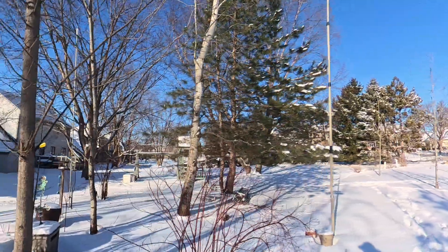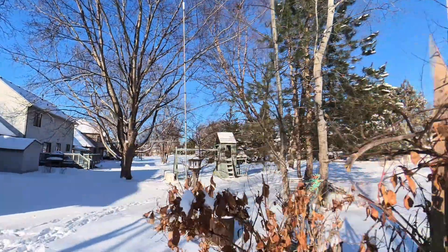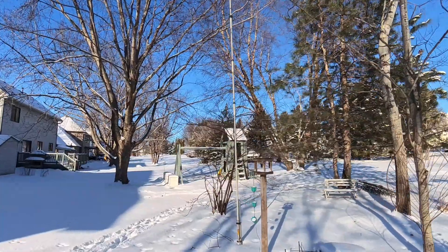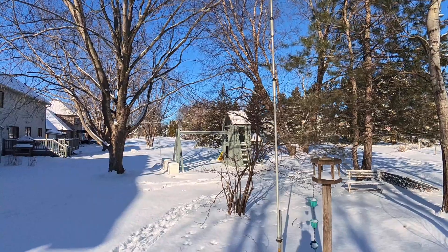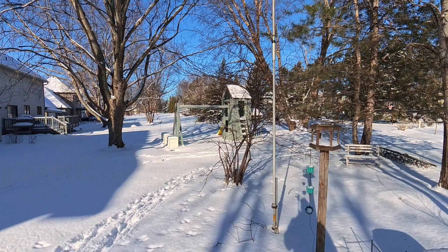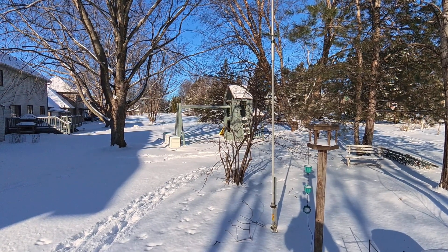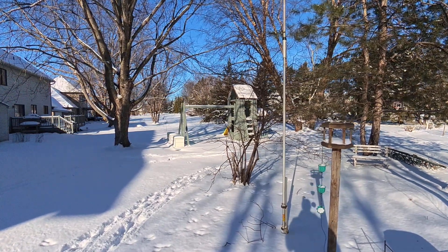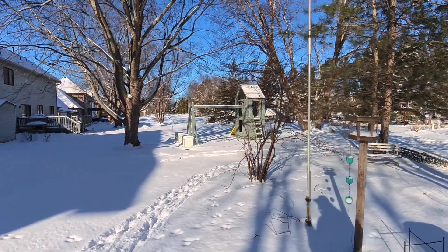And then let's make our way over into the berm. Here we have another vertical. This one is a standalone vertical for 10 meters through 80 meters, allegedly. But really it only works on 20 meters, 15, and 10. It doesn't really have any radials other than the underground fed coax.